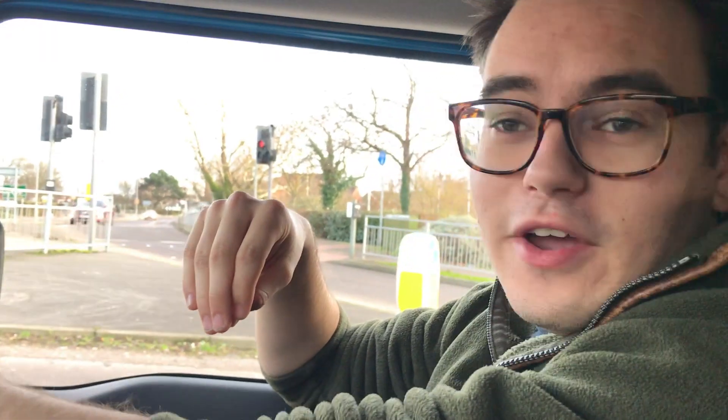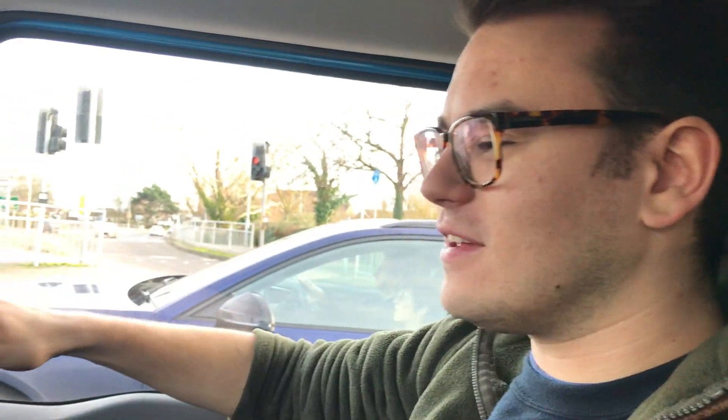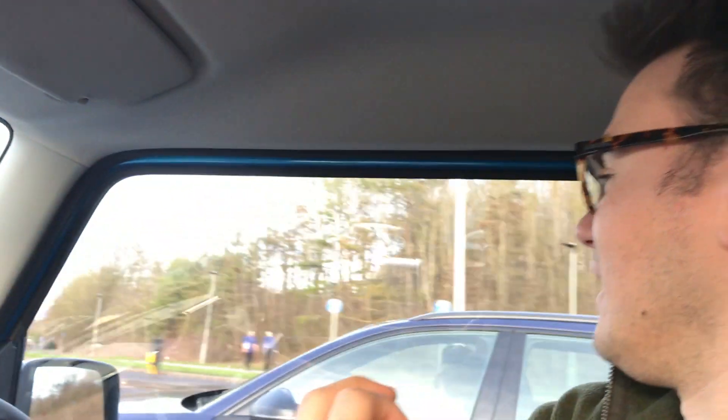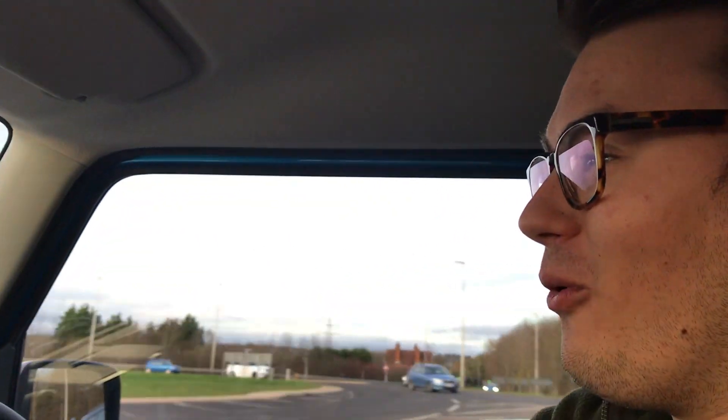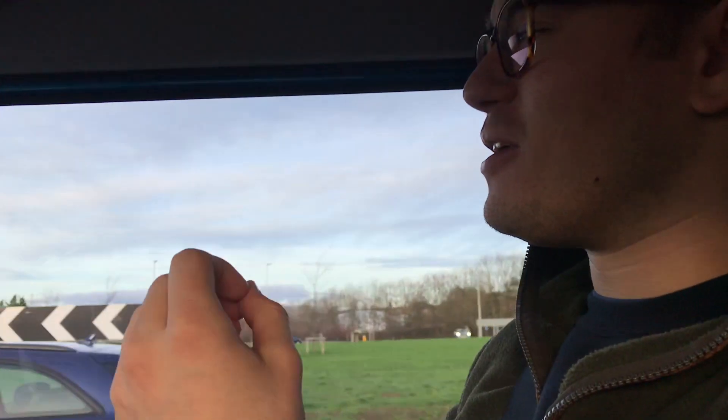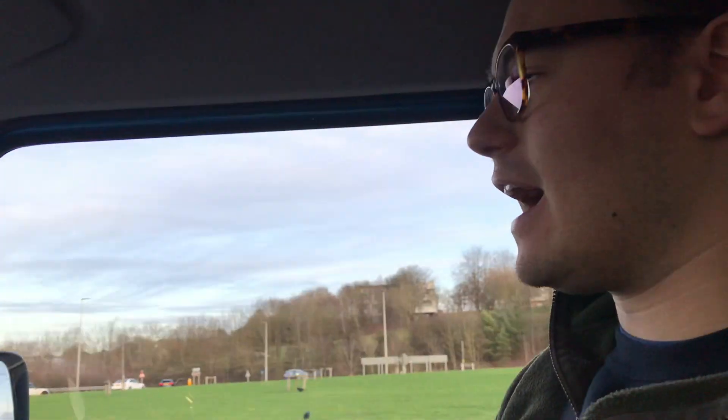Are we ready? So we are in the new Suzuki Jimny — anticipated car! I'm not used to this because I drive a Defender, but I'll tell you what, this car is absolutely fantastic. I'm so impressed with this little four-by-four animal. If you think my Defender is like a lion, this is like a mad feral pussycat that has just got off-road capability. It's like driving a mini G-Wagon.